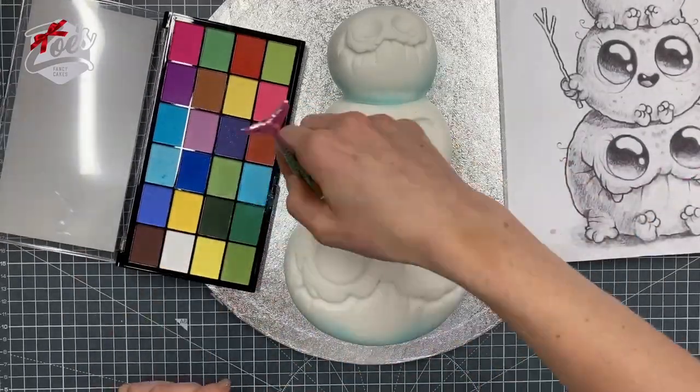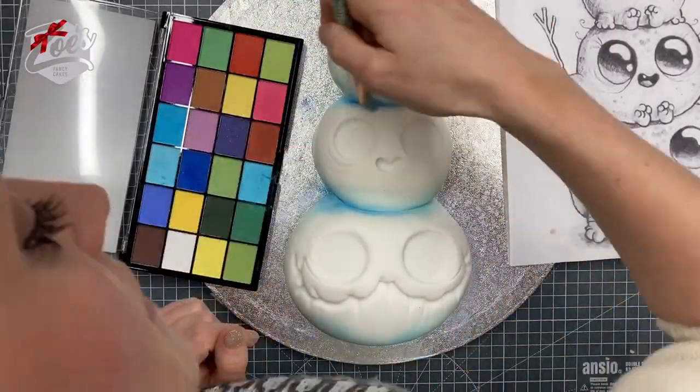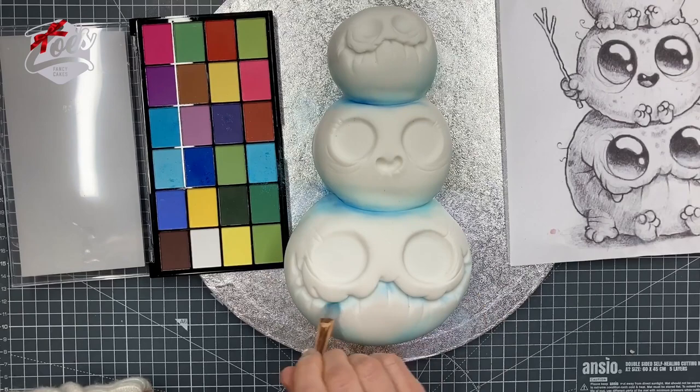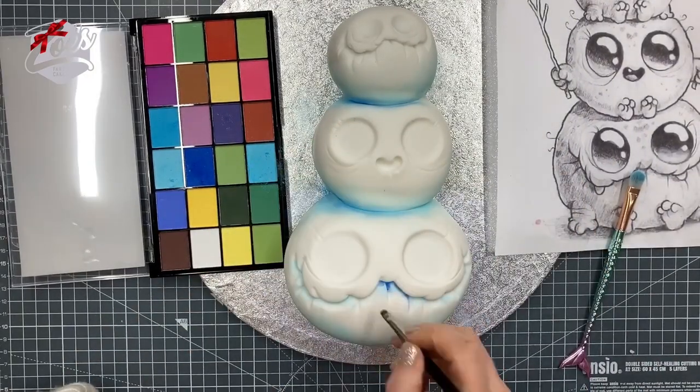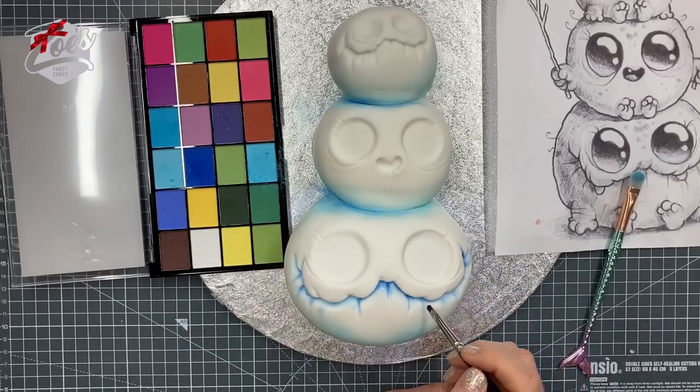I'm going for a smaller brush in any tighter little spaces, and adding a slightly darker blue around the mouth area. You can also put this shading around the edge of the eyes as well.